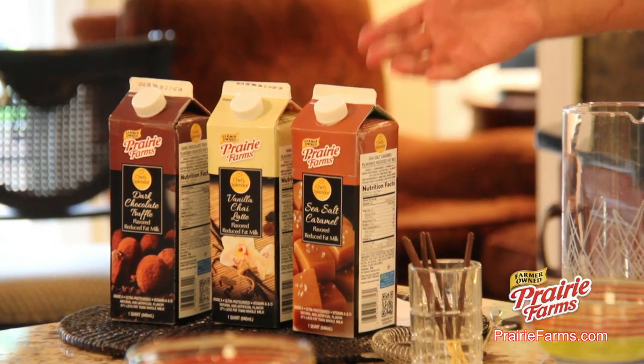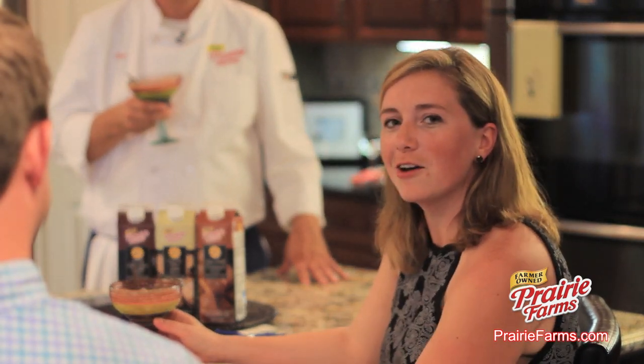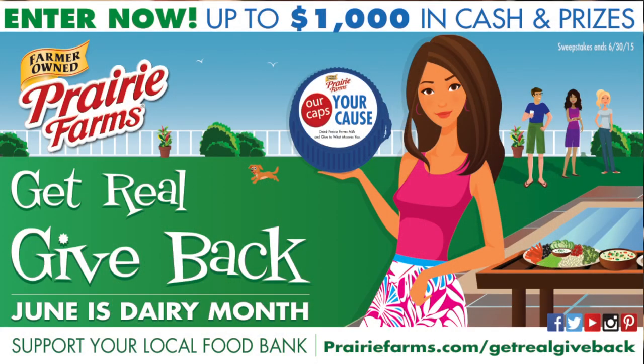Look for Prairie Farms Chef Splendor Premium Milk, available this summer. As part of June Dairy Month, we are kicking off Get Real and Give Back. Visit PrairieFarms.com to see more of Chef Rob's recipes, enter our sweepstakes, and find out how to give back towards your communities and your local food bank.